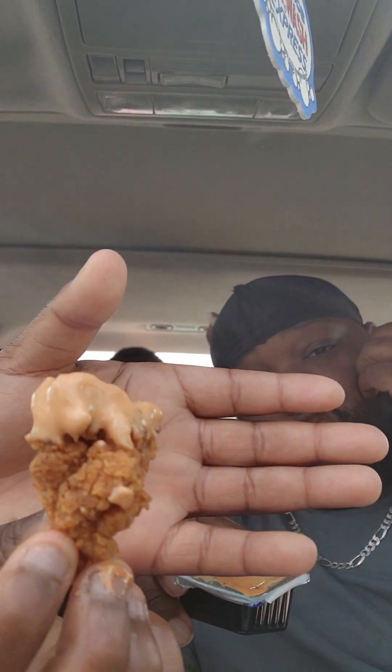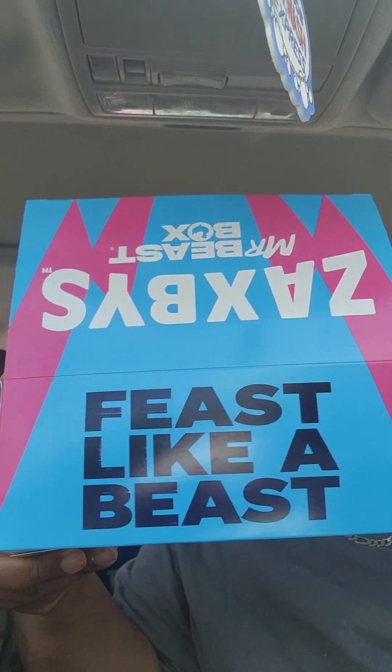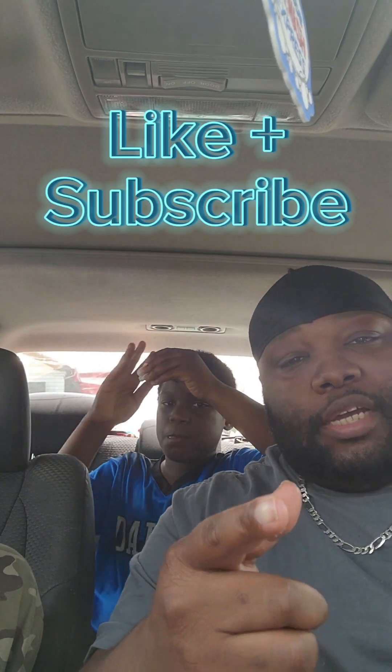Yeah man, it's straight. Y'all gonna go grab that. I'm gonna grab y'all the Mr. B's box, show y'all that box one more time. Cool little packaging, you know what I'm saying? Cool little packaging. You wanna go grab that. But yeah, we out. Make sure y'all like, subscribe. Make sure y'all share this video. Go grab that Mr. B's box. Thank you.